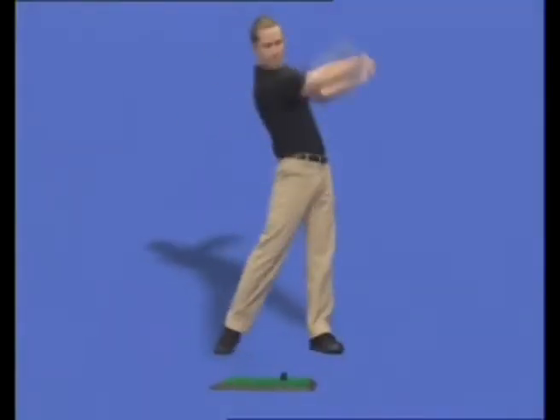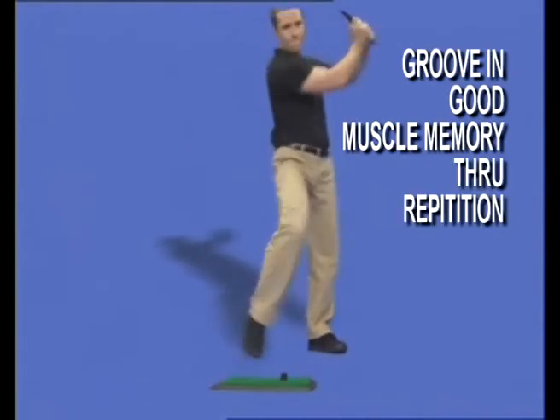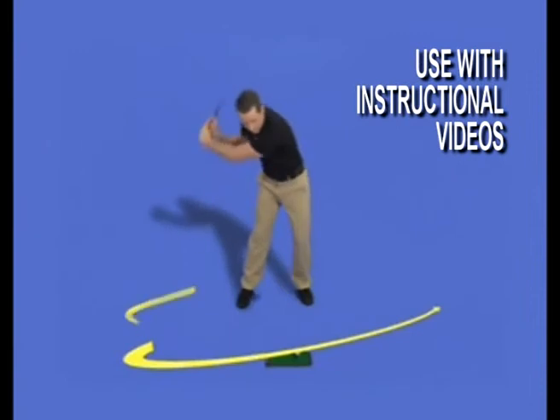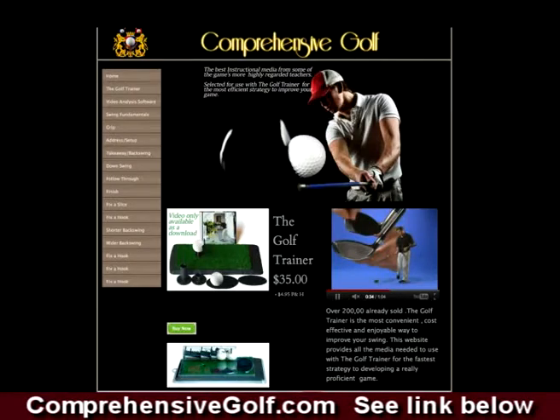The Golf Trainer is all about replacing bad swing habits by grooving in good muscle memory through repetition. And using the Golf Trainer with the instructional videos at our website, comprehensivegolf.com, is the easiest way to fix any swing fault.